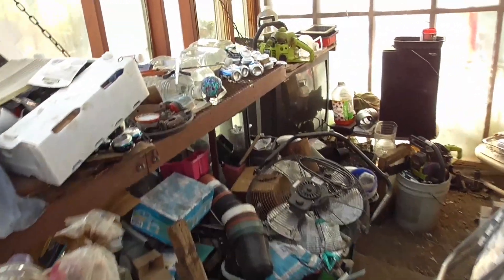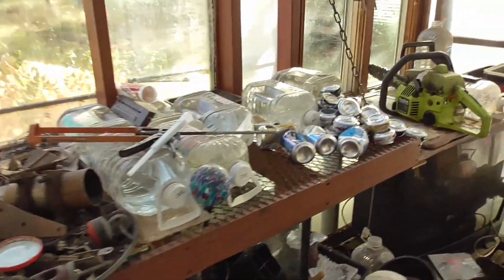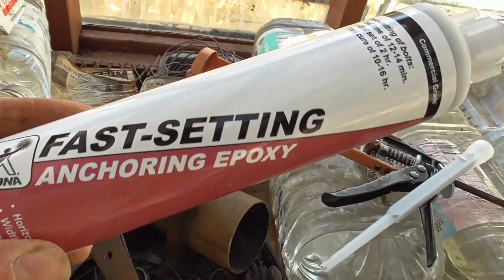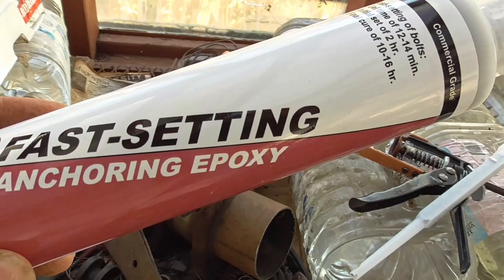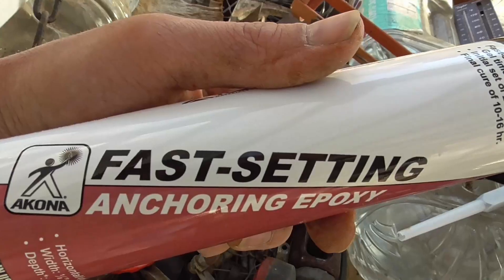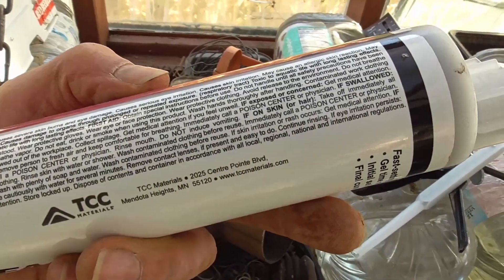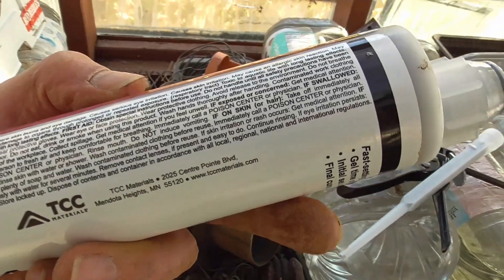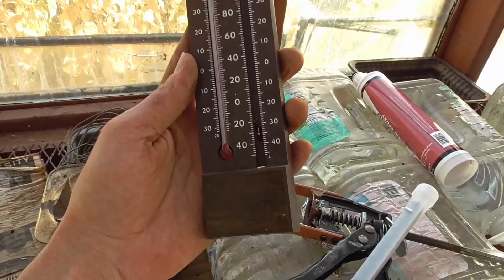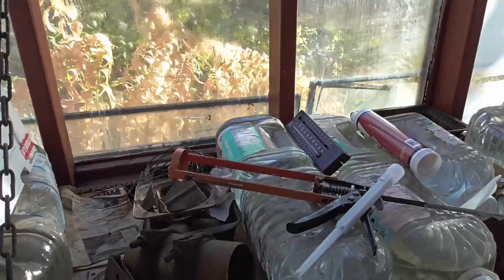When it's 50 to 60 degrees out, that is not optimum temperature for this anchoring epoxy that I'm using. This is about the cheapest stuff I could find and it happens to be at Menards. Operating temp is 70 to 100 degrees. So I got it in my greenhouse — it's warming up, had it in here all day and it's like 85 in here, so it should be good to go.